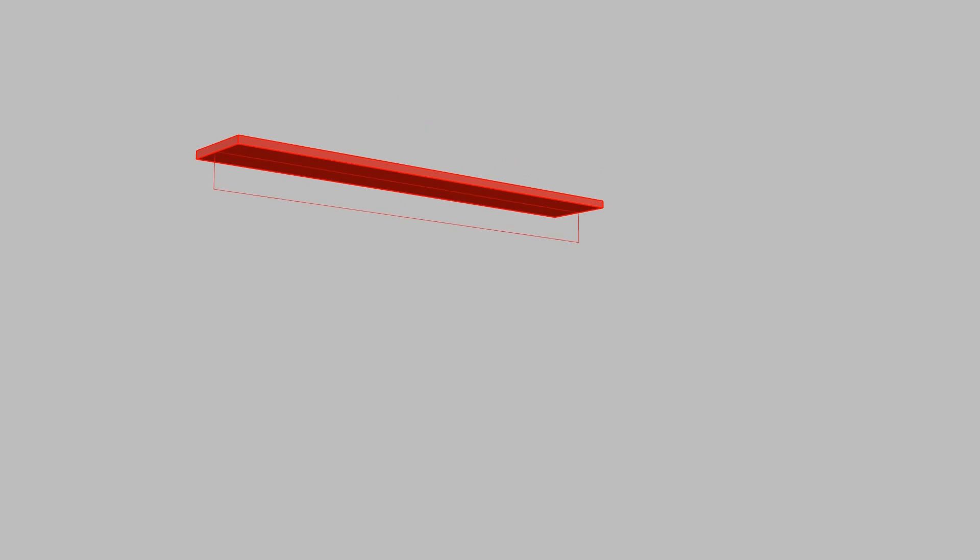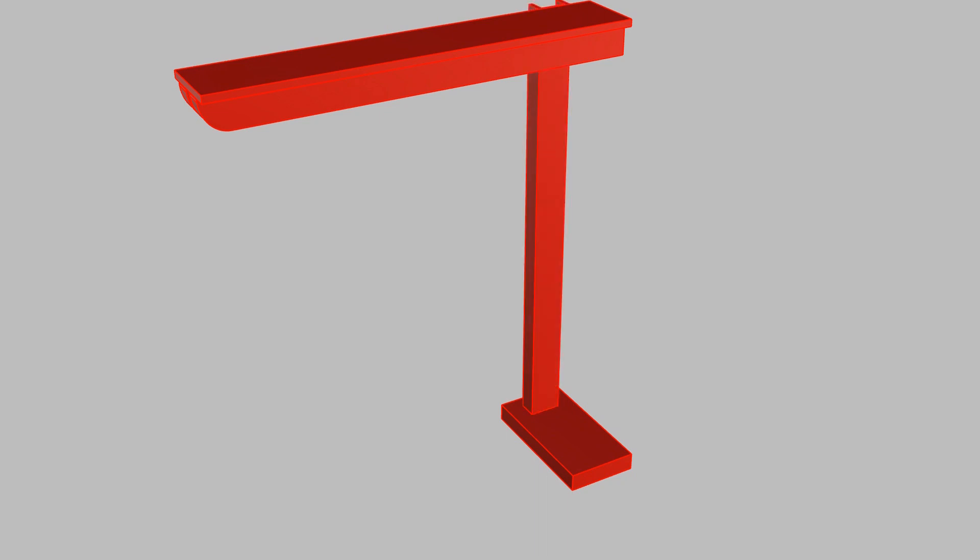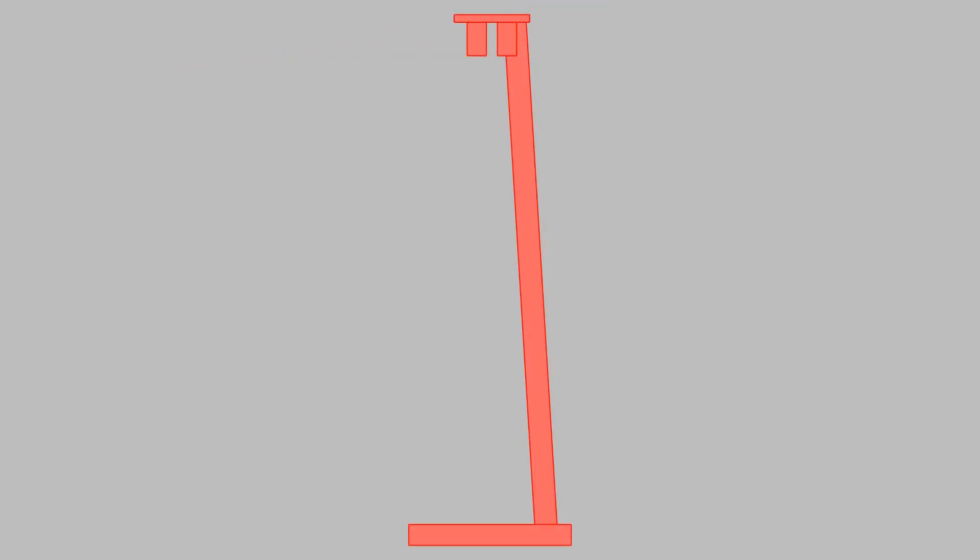Underneath I'm going to have a beam with a rounded end on it. Move that to one side, extruded it across, copied it because I have two beams supporting the platform. Then draw a base at the correct distance below the platform, onto which I was going to extrude a c-channel.